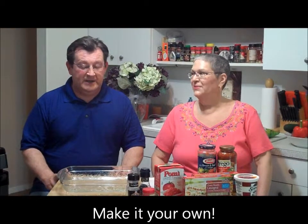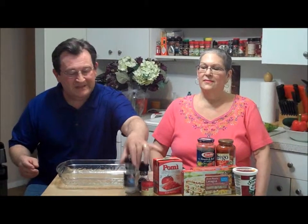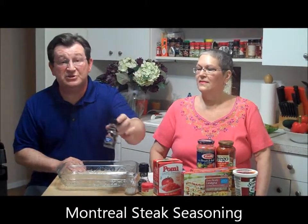We do some variations — some people use sausage, some use ground beef, but we use ground turkey. A lot of people say ground turkey doesn't have any flavor, but this is magic in a little bottle: Grill Mates by McCormick, called Montreal Steak Seasoning. It can turn ground turkey into tasting just like beef. Ground turkey has barely any fat but is high in protein, so it's much better for your family. We use it on everything — spaghetti, lasagna — it gives such great flavor.